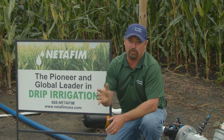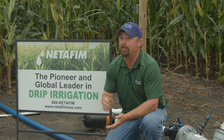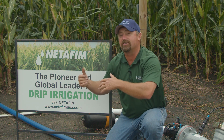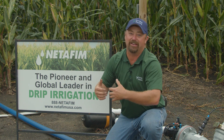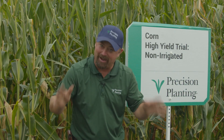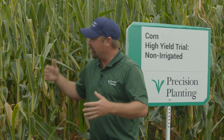This irrigated corn looks amazing, but we do have some problems where the dry land corn burned up in the heat and dry weather this summer. Let's go out in the field to the non-irrigated section first, so I can show you what that corn looks like, and then we'll come in and see what the irrigated corn looks like.